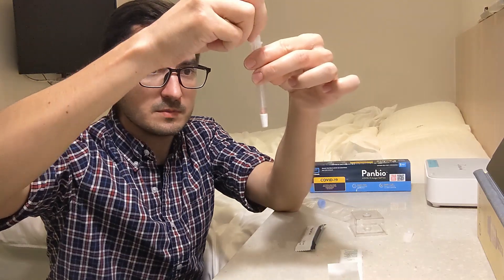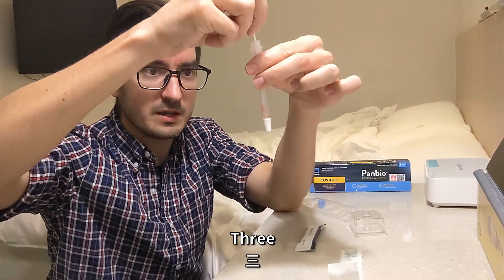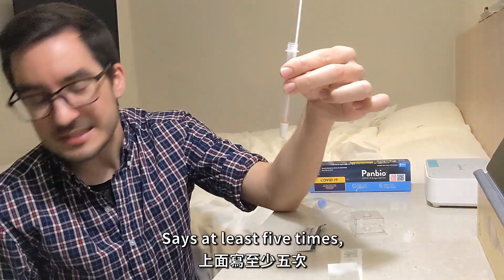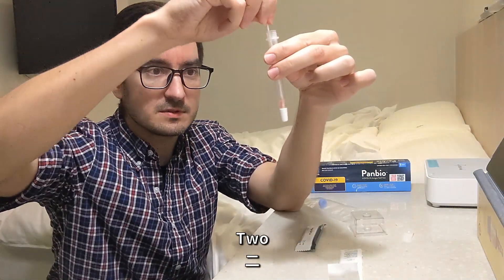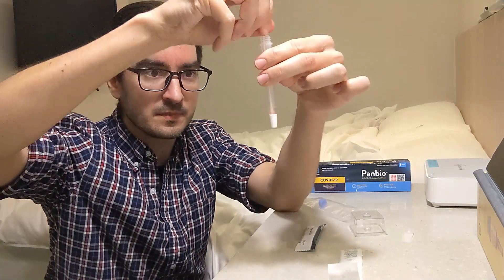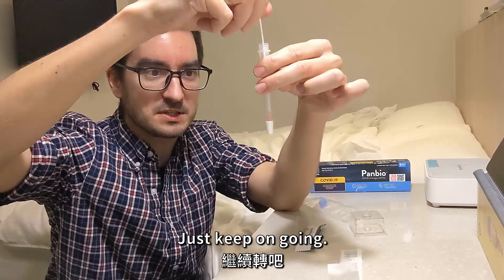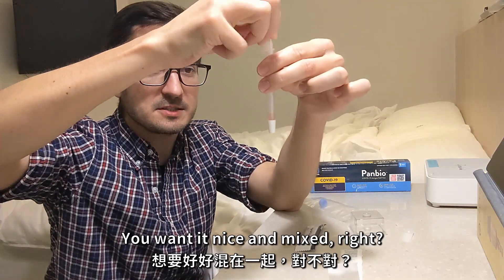One, two, three, four, five — at least five times, so let's keep going. You want it nice and mixed.